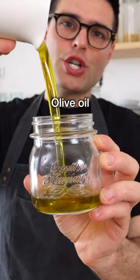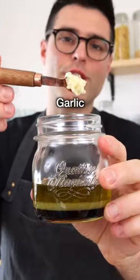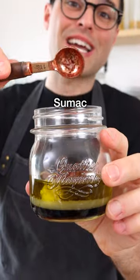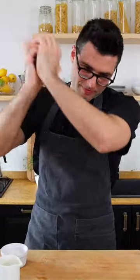In the meantime, make the dressing with extra virgin olive oil, beautiful pomegranate molasses, freshly squeezed lime juice, grated garlic, salt, and sumac. Now, if you don't have sumac, it's okay, you can leave it out. Close it and shake it, then set it aside.